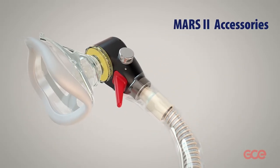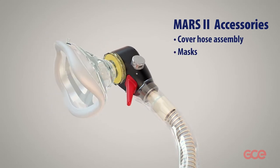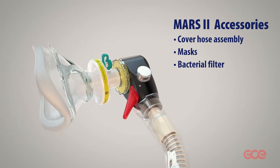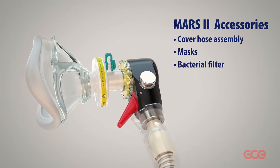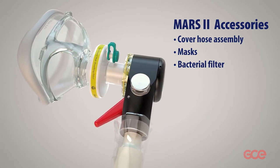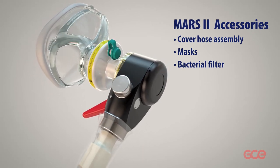Mars 2 is supplied with a cover, hose assembly, masks, and a bacterial filter. When using a bacterial filter, cleaning and disinfection procedures are unnecessary if the filter has not been wetted, moistened, or vomited on during previous use.